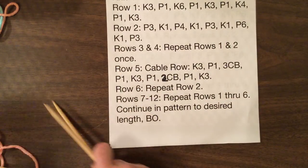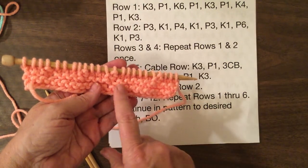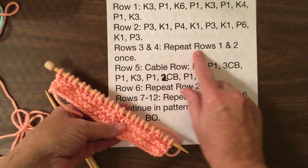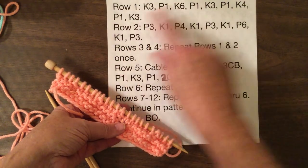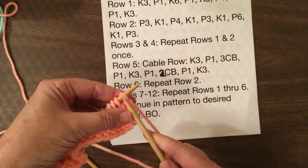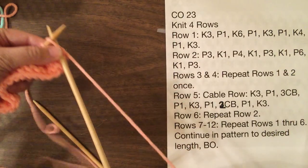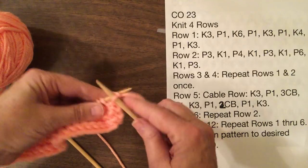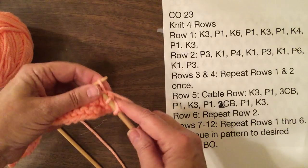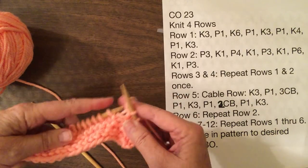So we'll start with our first pattern. I've already done the first part of it — I've knitted the four rows of garter which is here, and I've done the first two rows of the pattern. Now as you can see, rows three and four you're going to repeat rows one and two one time. So we're going to go back and do these two rows again. We're going to start with knit three. You can follow along on the pattern right there.